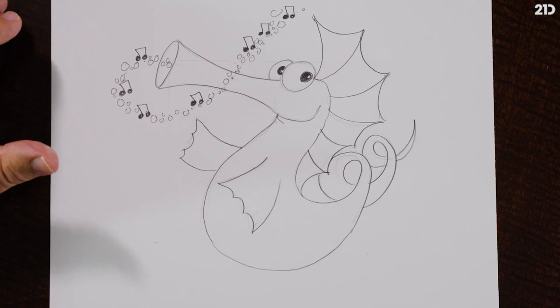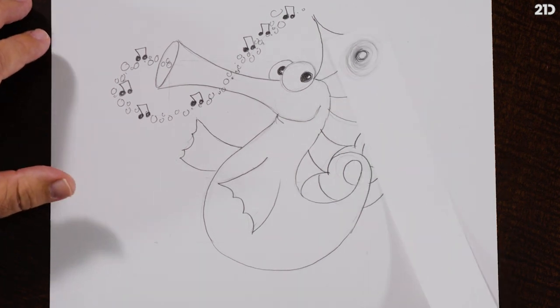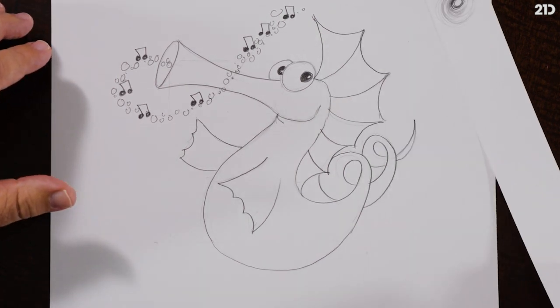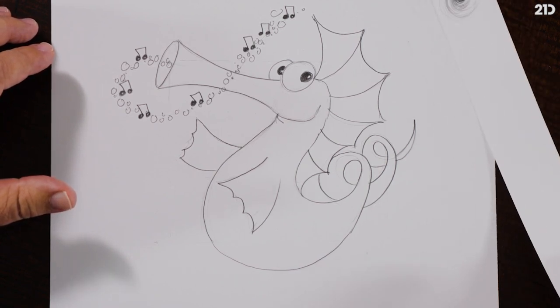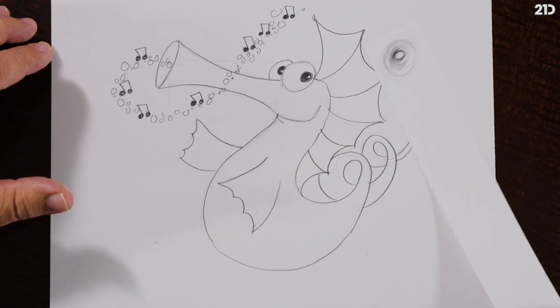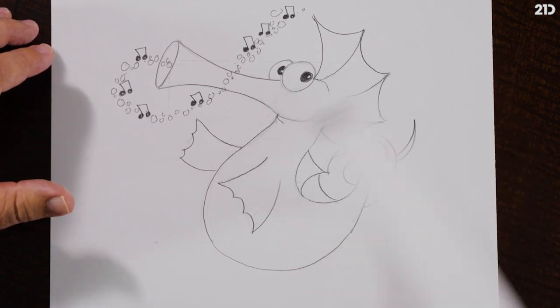I'm going to use my high-tech animated tool — my sun puppet. The sun and light are above the ocean, coming from the top, coming down from that direction. So we're going to shade using one of those powerful Renaissance words.